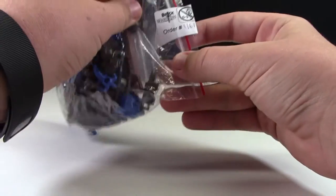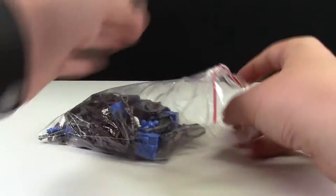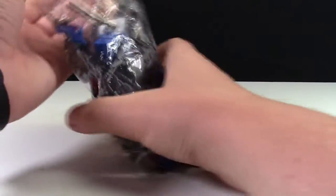They have this little BrickWarriors order slip that just has your order number and your last name. So I'm just going to dump out the parts here.